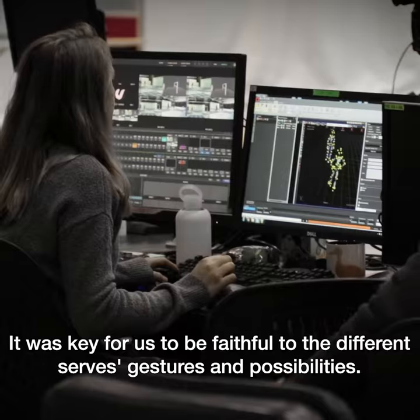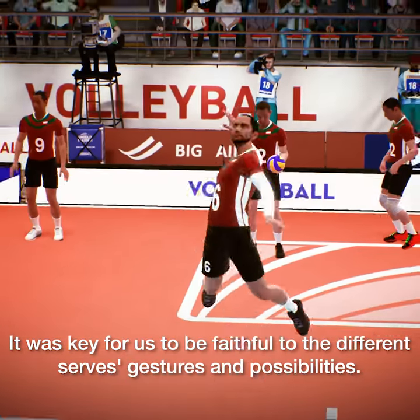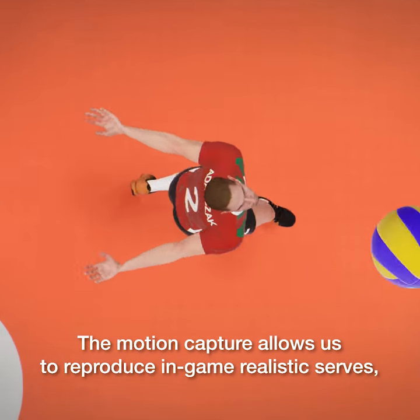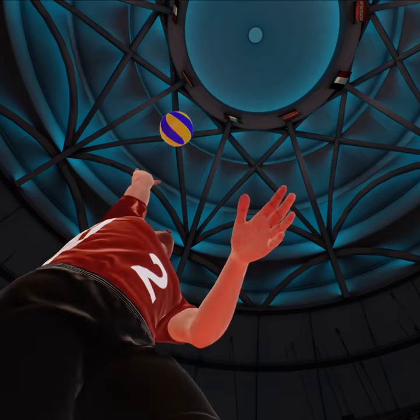It was key for us to be faithful to the different serve's gestures and possibilities. The motion capture allowed us to reproduce in-game realistic serves, getting closer to this spectacular sport.